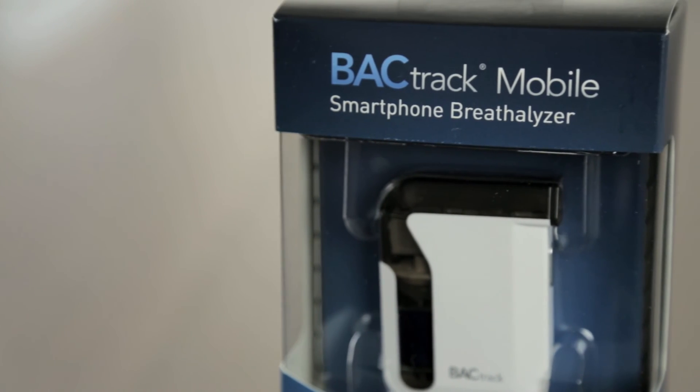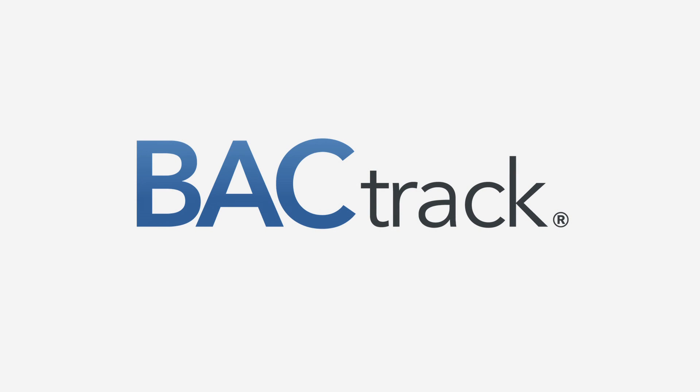For more information about BACtrack Mobile, as well as our full line of award-winning BACtrack breathalyzers, please visit us online at www.bactrack.com.